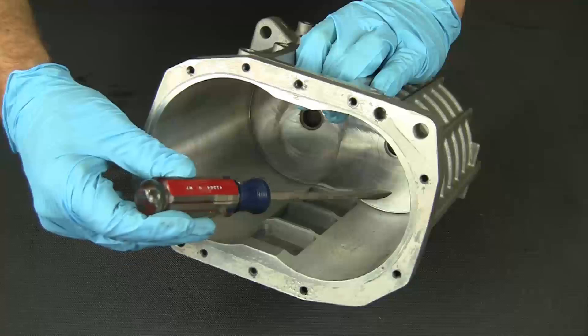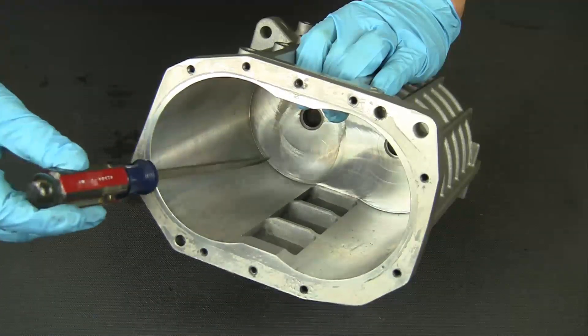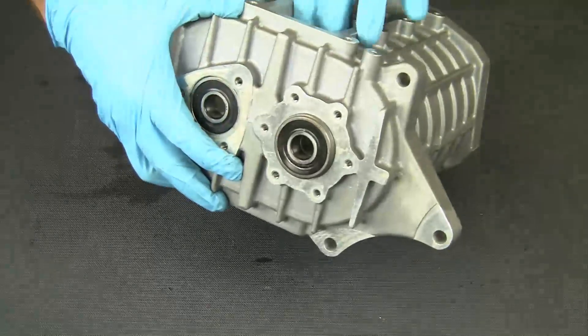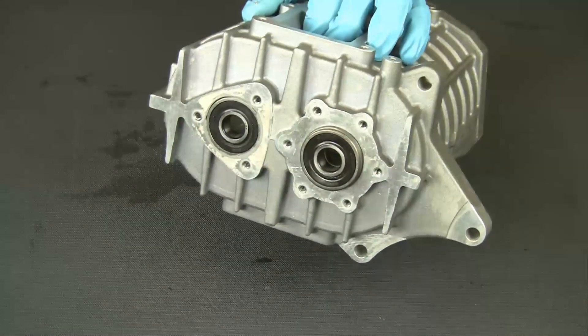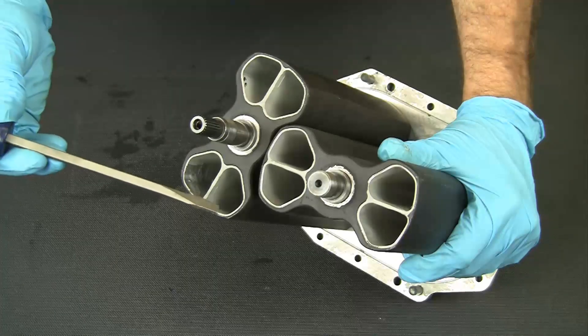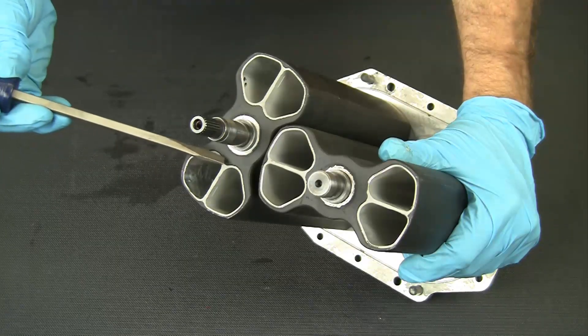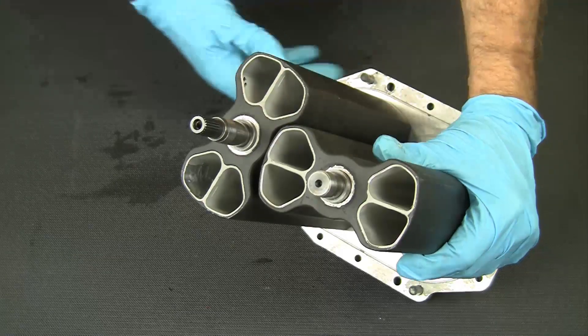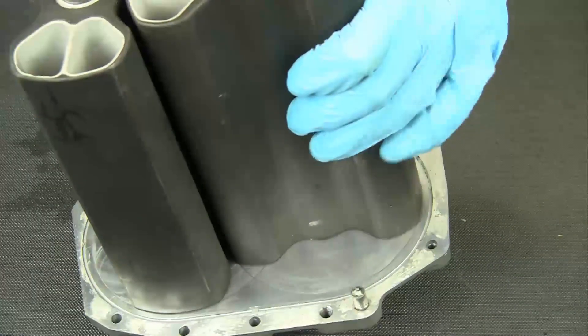Inspect the inside of the supercharger case for service needs such as evidence of corrosion or physical damage. Also look closely at the mounted bearings for wear. Inspect the rotors themselves for deterioration of their special coating, corrosion, or other wear — especially where the rotors meet the bearing plate.